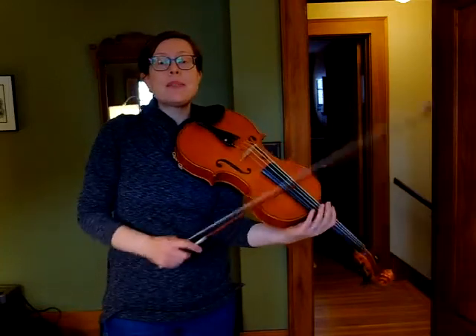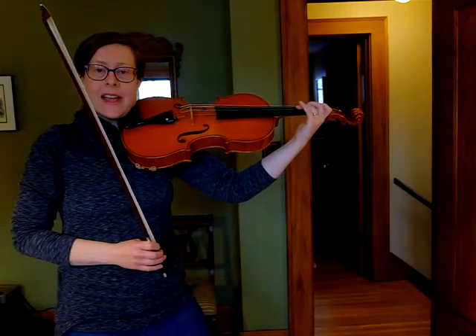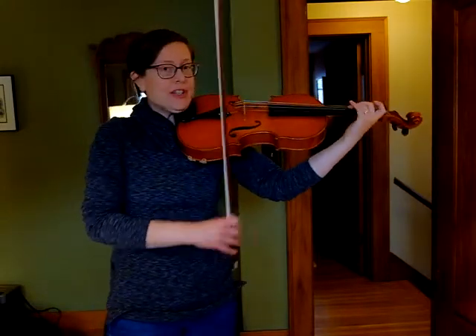Now let's put measures one and two together. I'll slow it down a little bit. Ready, go. Let's do that one more time — you'll have many chances to do it in this song. Ready, go. Let's skip to the second line. The first two measures are different, and then it comes back like we just had. Here's the second line.